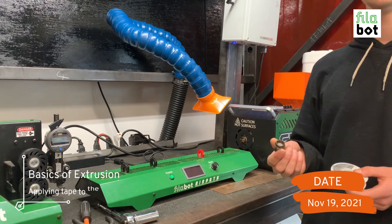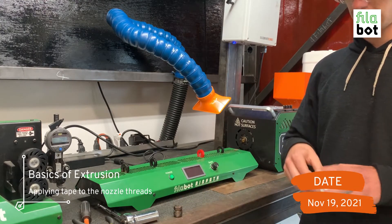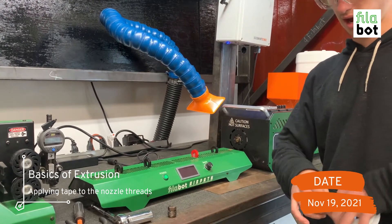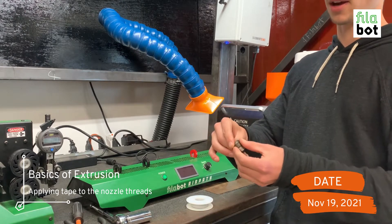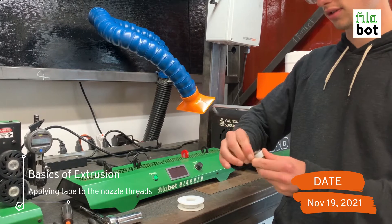Before putting your nozzle on the machine, it's important to wrap it in poly temp nickel tape. To do that is very straightforward — you just need about an inch and a half to two inches of tape, and you're just going to wrap that around the threads of the nozzle before inserting it onto the machine.